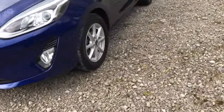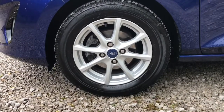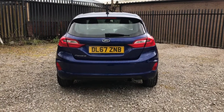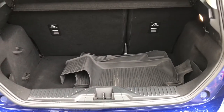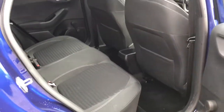Looking now to the side, it has 15 inch 8 spoke alloy wheels. Looking now to the rear, it does have the Fiesta badge which is the model. Looking now into the boot, for a five-door hatch it does have plenty of room — very practical. Looking now into the rear, plenty of room for three passengers.